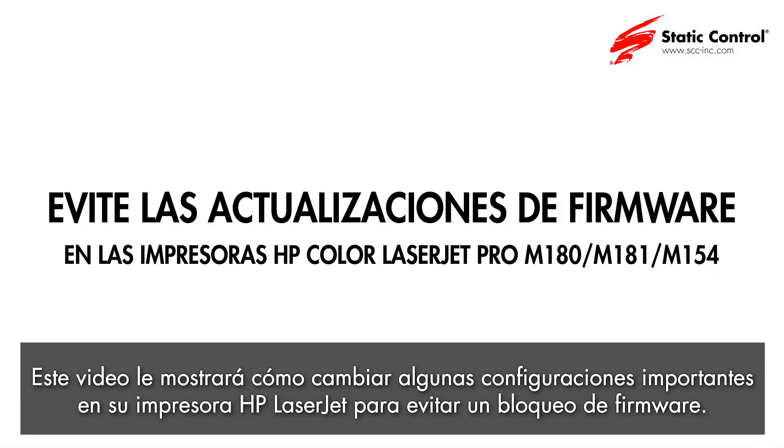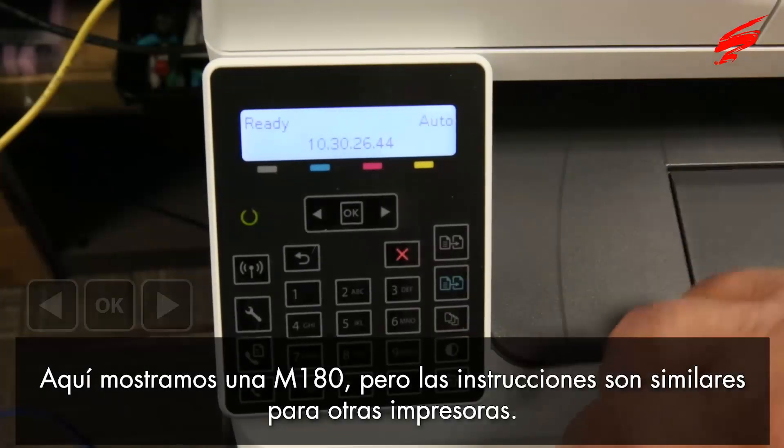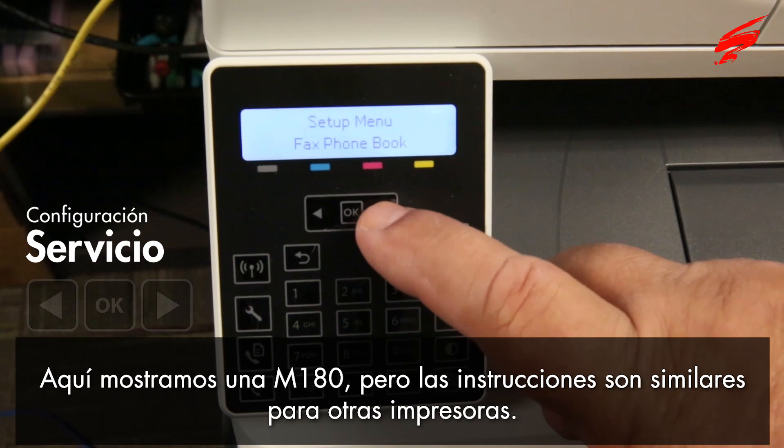This video will show you how to change some important settings on your HP LaserJet printer to avoid a firmware lockout. Here we show an M180, but the instructions are similar for other printers.